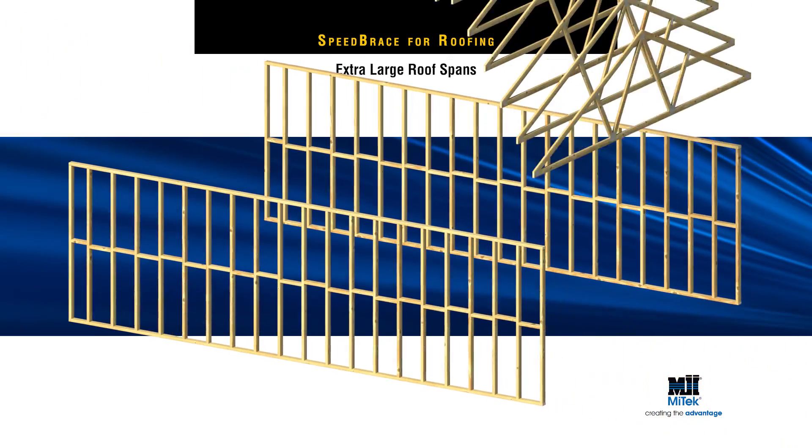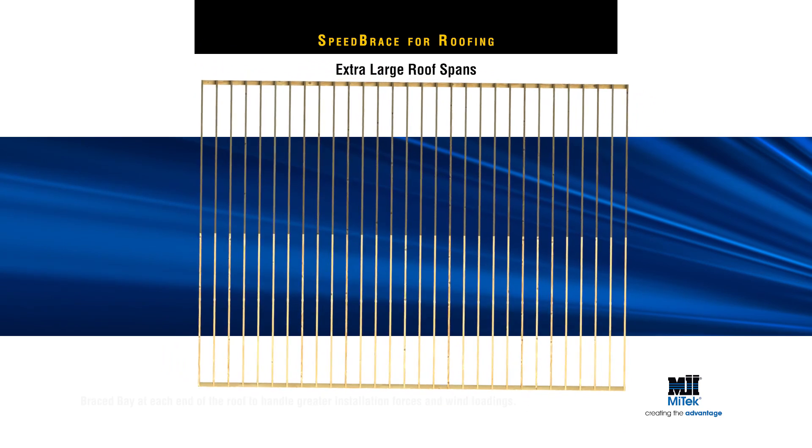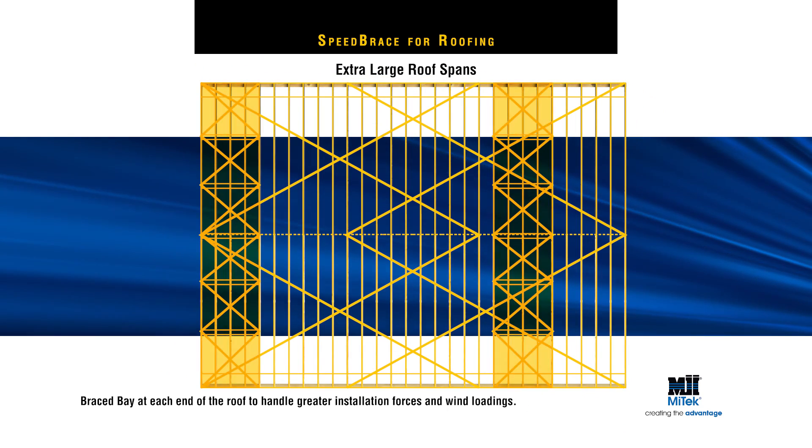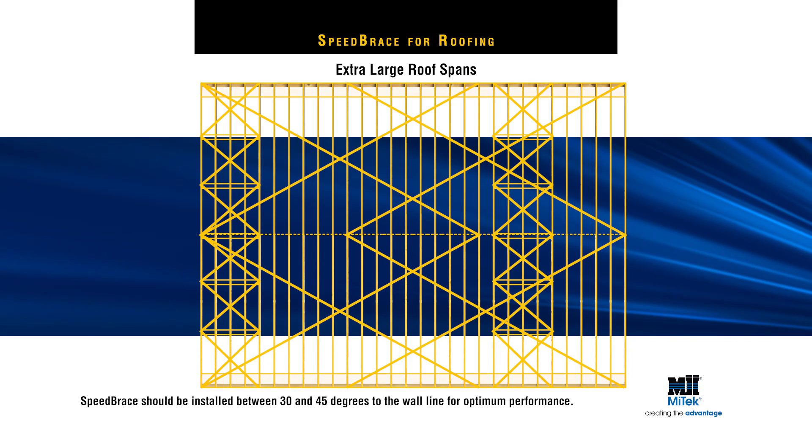Extra-large roof spans over 13 metres span require additional bracing bays to handle greater installation forces and wind loadings. The correct angle for installing MyTech Speed Brace is at an angle between 30 and 45 degrees to the wall line for optimum performance.